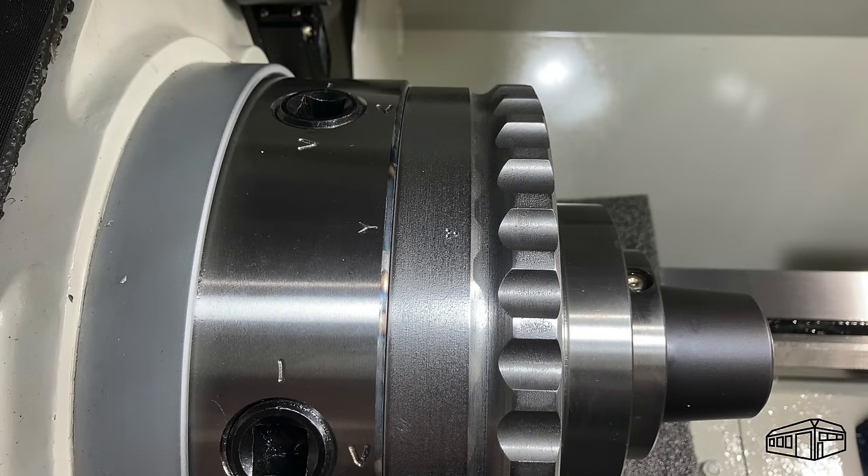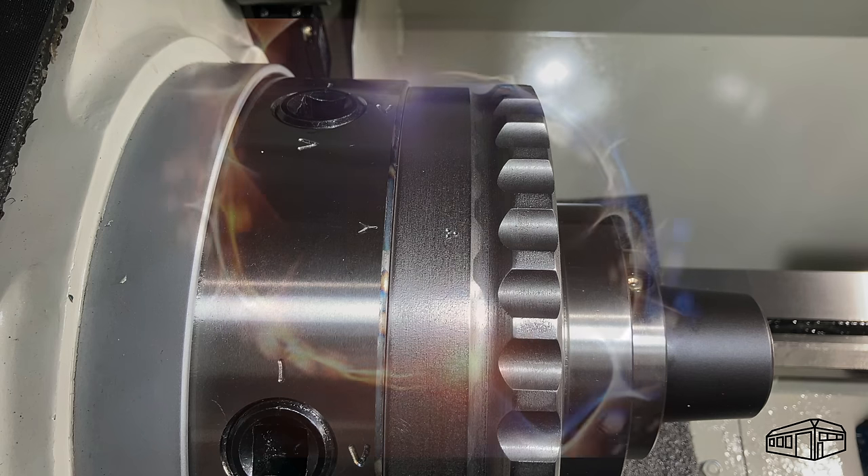It is also important to put a witness mark on the backplate to line up with the registration mark on the spindle. This ensures that the chuck is fitted to the spindle in the same location each time. As always, thanks for watching — I hope you liked this video and found it of value. If so, please consider subscribing if you haven't already, and give it the thumbs up. Be productive, be creative, but most importantly, be safe in your shed. Catch you next time.